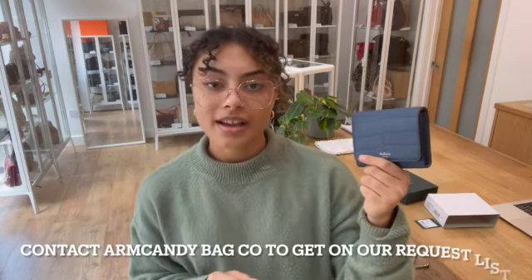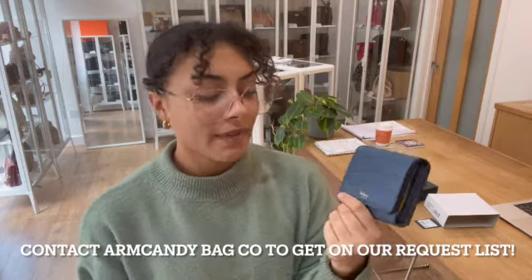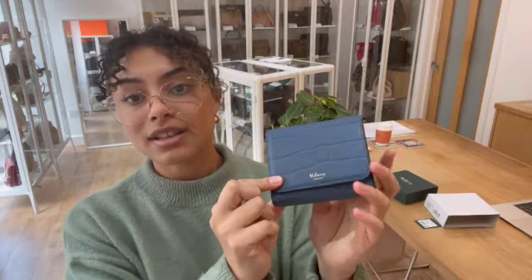If you'd like the exact measurements for this little wallet, go to the link in the description below — it's the link to shop this exact wallet on our website, armcandybagco.com. If that link doesn't take you directly to this wallet and it just takes you to our generic product page, I'm really sorry, that does mean it has sold. However, we do have some other options — we've got a few more little SLGs, wallets and purses on our website, so have a look at all the other beautiful little purses and things.